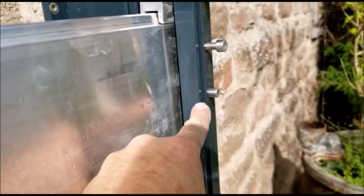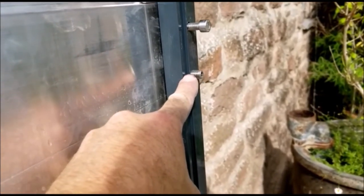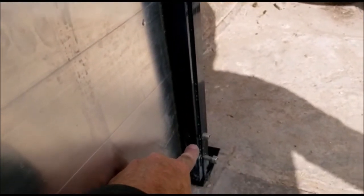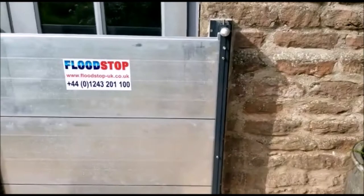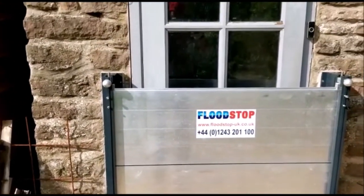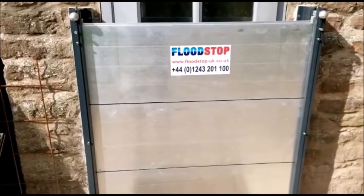This is your grub screw — this is what you tighten up. Then again another grub screw, then again another grub screw, and there's your guide. When you're tightening up, tighten the grub screws on the front, tighten the top, then tighten the front again.